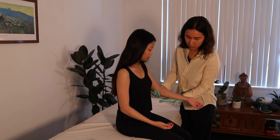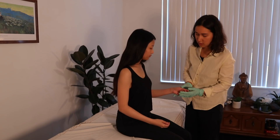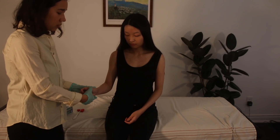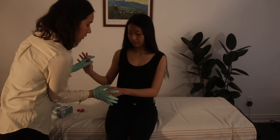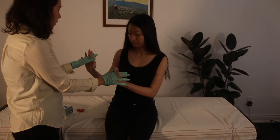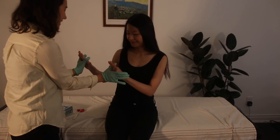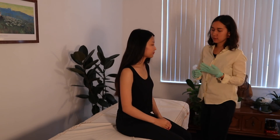Next we're going to do C8, which is thumb extension — press up into my thumb, 1, 2, 3, 4, 5. Other side — press up into my thumb, 1, 2, 3, 4, 5. And this one's kind of fun — I want you to squeeze my fingers and don't allow me to pull them out, 1, 2, 3, 4, 5. Very good. And now squeeze your fingers out — 1, 2, 3, 4, 5. That was T1. So that's it for myotome testing.